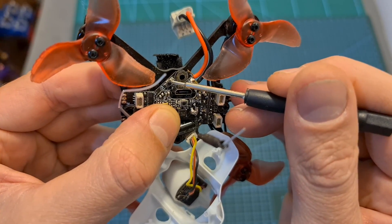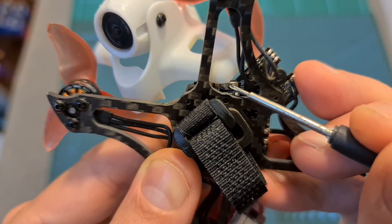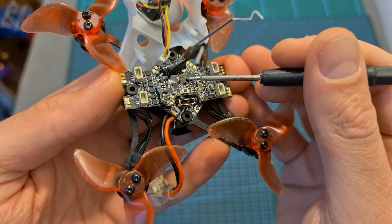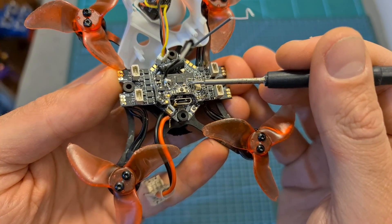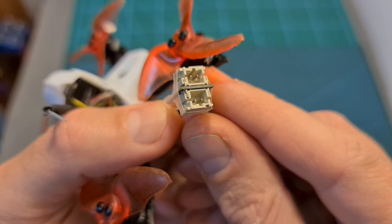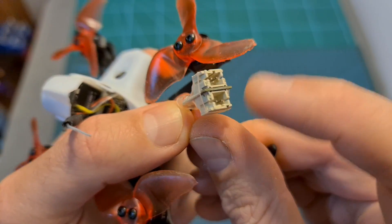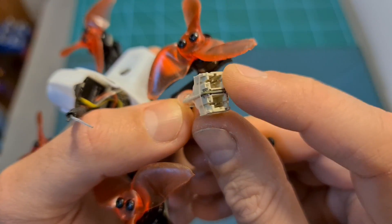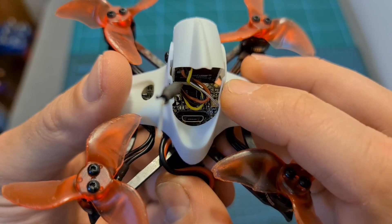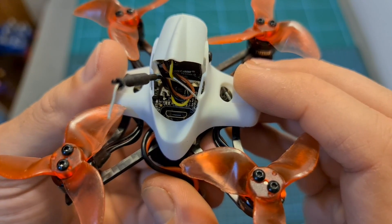The microUSB port and the boot button are located here, and the bind button is located on the bottom side of the flight controller. On top of the flight controller, you can find a 37-channel VTX that supports smart audio and has a selectable output strength of 25, 100, and 200mW. The battery connector uses two JST PH 2.0 connectors with solid pin headers connected in series, which means that if you'd like to use a single 1S battery, you will need to use the provided jumper. An SPI FrSky receiver which supports both D8 and D16 protocols is built into the flight controller.